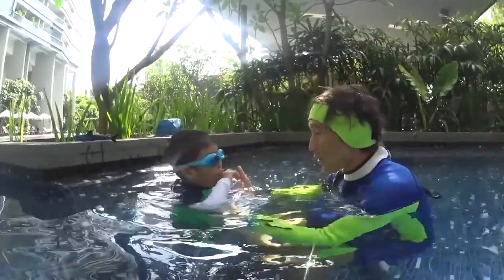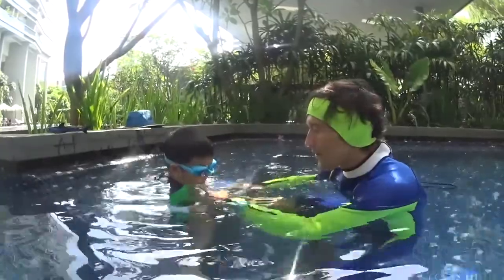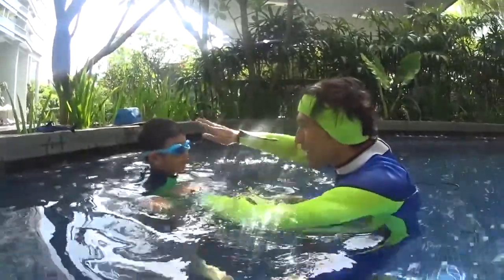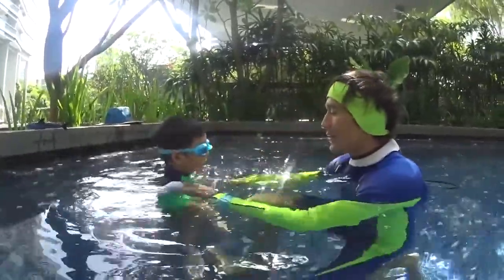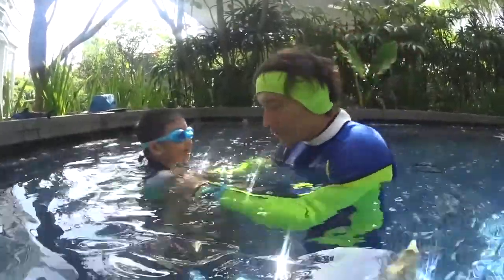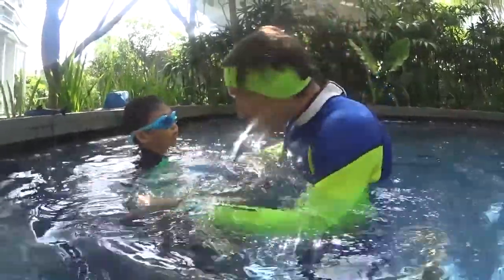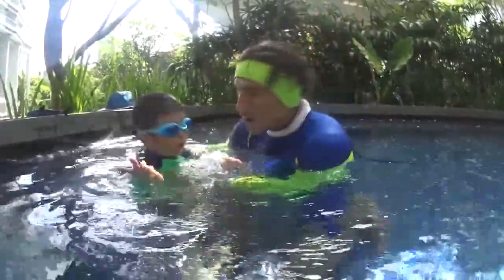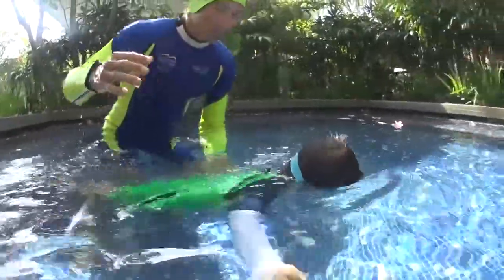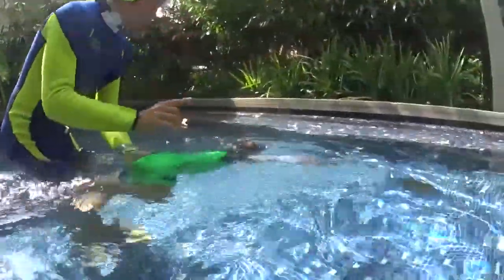You need to move your hands when you want to go up. Look — you blow your bubbles: 1, 2, 3, 4, 5. Blow the bubbles, you fly, and then after flying you want to breathe, so you move your hand in the water, take a breath, and go down. Look: 1, 2, 3, 4 — I want to breathe, I move my hand, and I fly again.